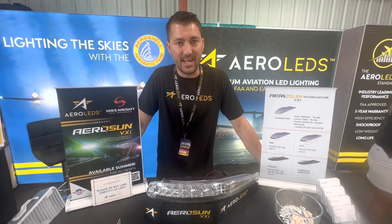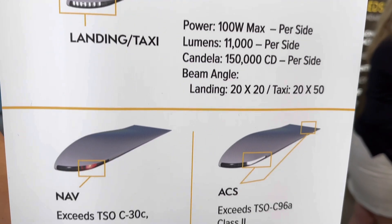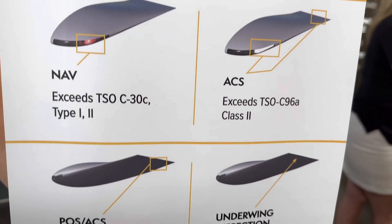We'll also have a tail light that is not on display. We'll have a fully functional wingtip available at Oshkosh, so make sure you come by and see it at our hangar.